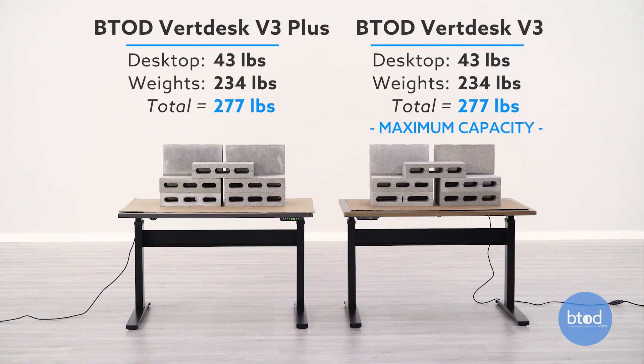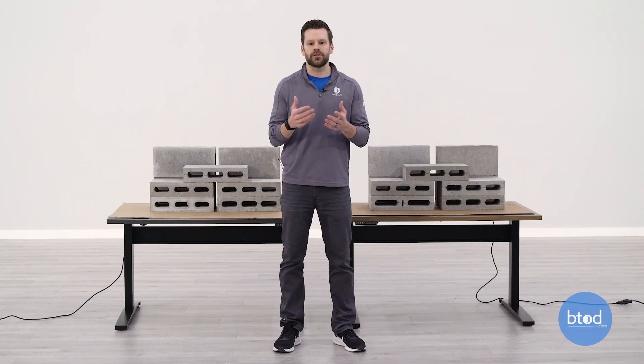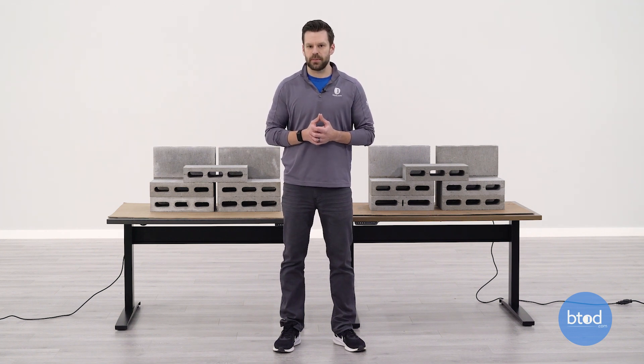For our third test, we will be reaching our first max capacity, and that will be for the VertDesk V3 Standard. That does come with a capacity of 275 pounds. So the configuration in the back now is nine cinder blocks plus the weight of the work surface to give us approximately 275 pounds.